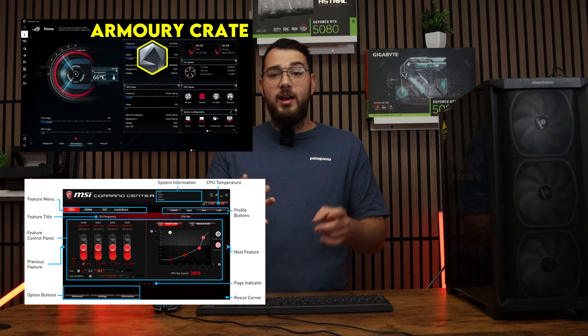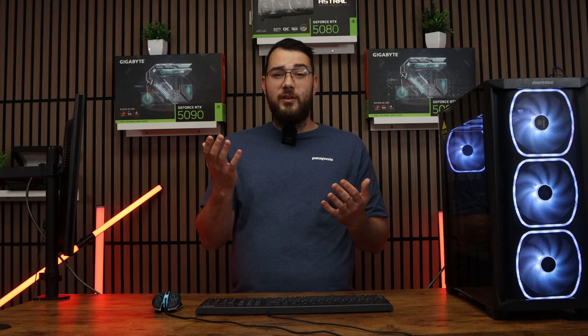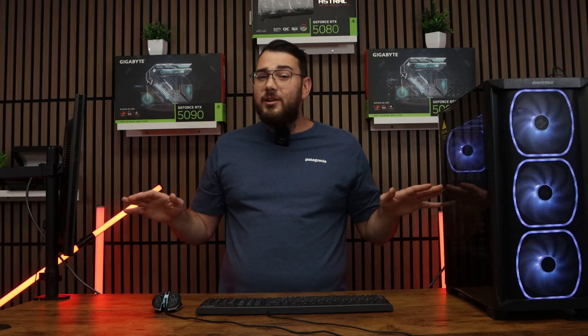On top of the BIOS, some motherboards and cases come with software for fan control like ASUS Armory Crate, MSI Dragon Center, or Gigabyte Control Center. These let you fine-tune fan speed right within Windows. Just keep in mind that if you use both BIOS fan control and software fan control at the same time, they can sometimes fight each other. I recommend setting a good fan curve in BIOS and just leaving it alone.